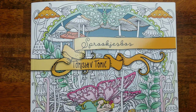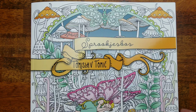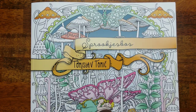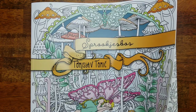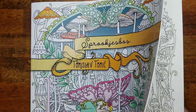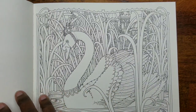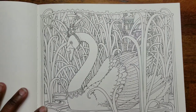Hey beautiful people, it's your girl T. I'm sorry I've been gone for so long but I'm back. Although I'm still dealing with a little bit of a cold, I wanted to come on and get my next series started with you guys. We're going to be working in Spookjespa by Thomas Lave Tomic. I did a little poll to see what pencils you all would like to see me work with in this book, and it looks like Derwent Artist. I'm going to be using the Derwent Artist pencils, and I've picked this page which is a swan.